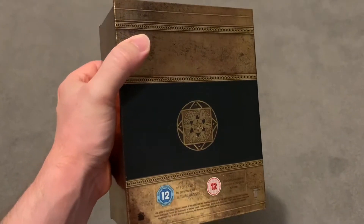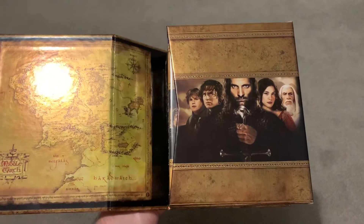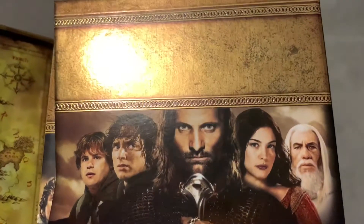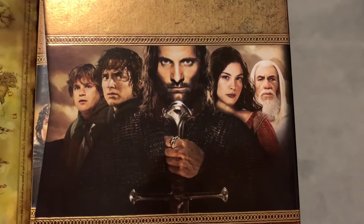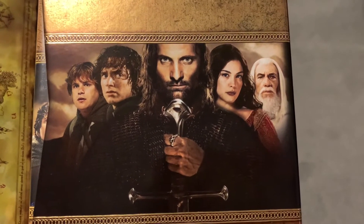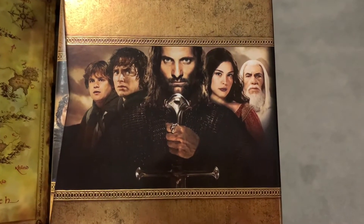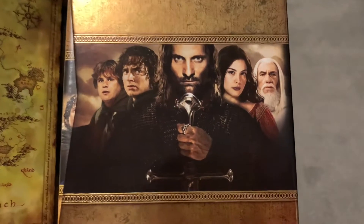So let's open it up and have a look inside. When you open it up, this is what you're greeted with — just such a nice box. It really is. By the way, it's a really hard board — not that flimsy, thin cardboard stuff; it's a proper nice board. So you've got the gold on the inside, with a fantastic shot of all the main characters. You've got Sam, Frodo, Aragorn... I haven't got her name, apologies. Gandalf.